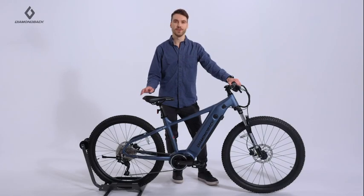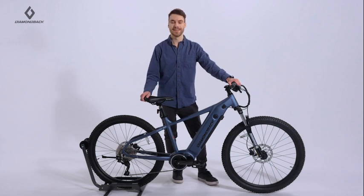The Powerline comes equipped with everything you need to discover the fun and freedom that begins where the bike path ends.